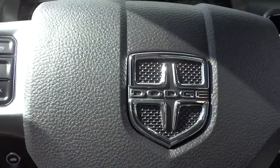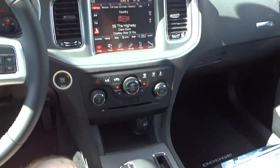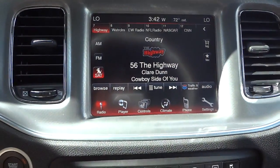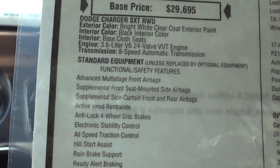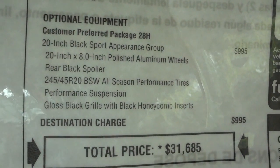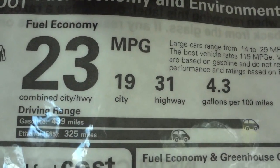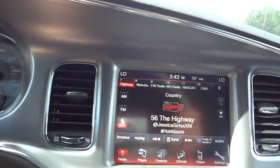Here's your 8.4-inch touchscreen. This one does not have navigation — I'm checking the window sticker to see if it says nav-ready, meaning you could upgrade to add navigation on the touchscreen. Here's the optional equipment section — this is the black sport appearance group and what it includes. I wasn't lying about the 31 MPG on the highway. It also has a five-star crash rating, which I'll try to put in the video description.